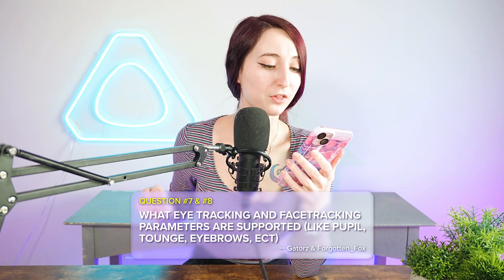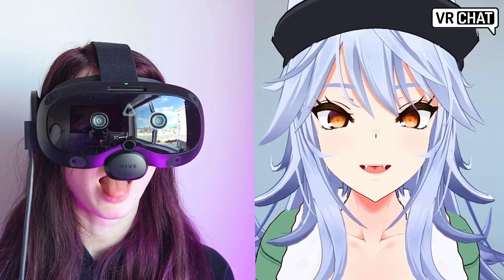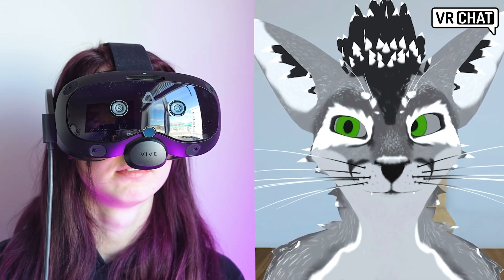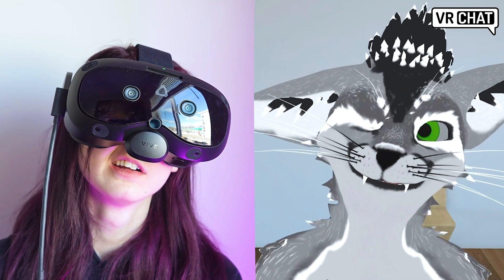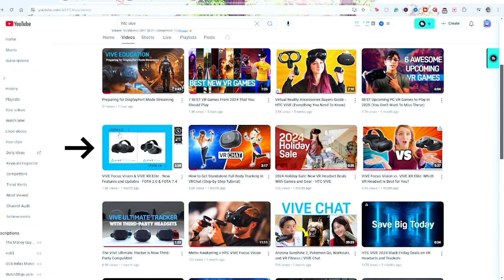Questions number seven and eight are from Gators and Forgotten Fox, both wondering what eye tracking and face tracking parameters are supported. We have up to 38 different blend shapes on face tracking and support various eye tracking parameters. Support for tracking will ultimately depend on the content, the data pipeline, and whether the PC VR avatar or app supports it. We understand there have been concerns about the quality of face tracking, but our product team is working very hard on bringing updates to make it even better. You can learn more in our most recent update video in the card above.